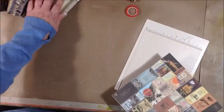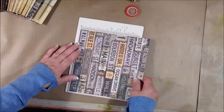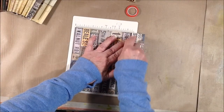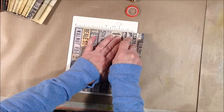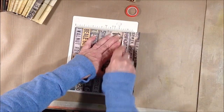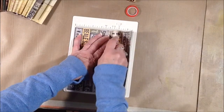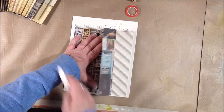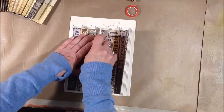Then I put them on the scoreboard and scored every half inch all the way across the piece of paper. My scoreboard is only six and a half inches wide and these papers were eight, so I had to score and then move that last bit over to finish the scoring. I already had all my papers for my rosette scored, but I'm just doing this piece to show you how I did it.